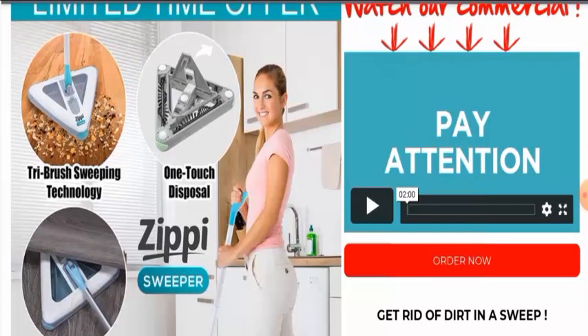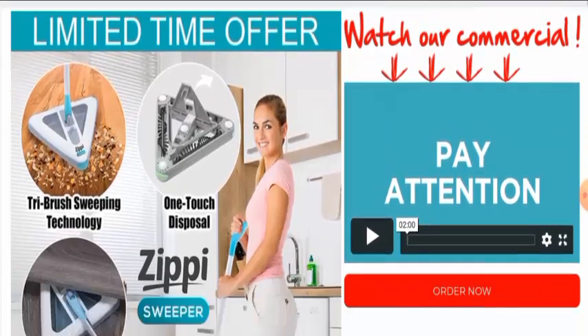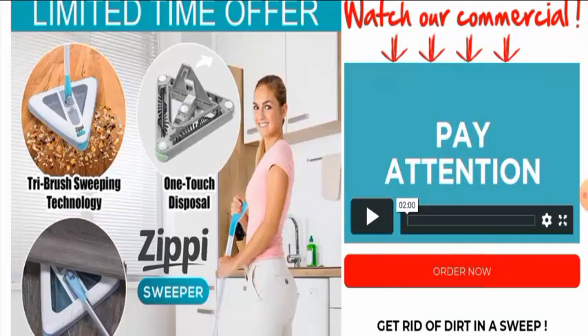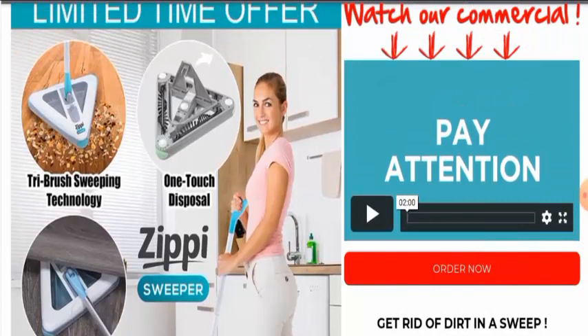In conclusion of the Zippy Sweeper reviews, this product might be a scam product. Though this website is very old, this product does not have any reviews, it does not have social media presence, it is not available widely, and there is no mention of this product anywhere. So it might be a scam product, but we also recommend you to make the right decision after exploring well.